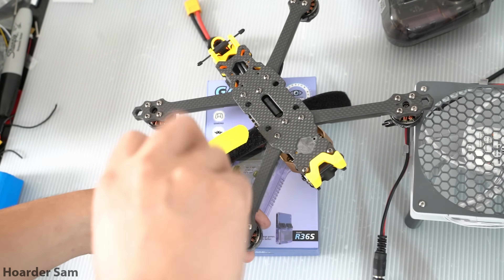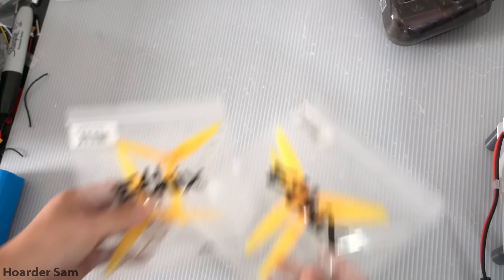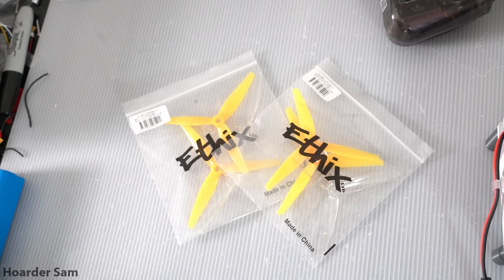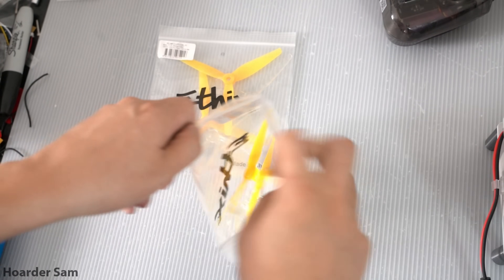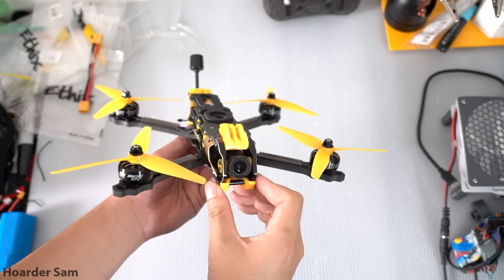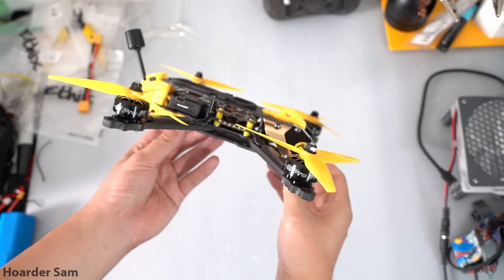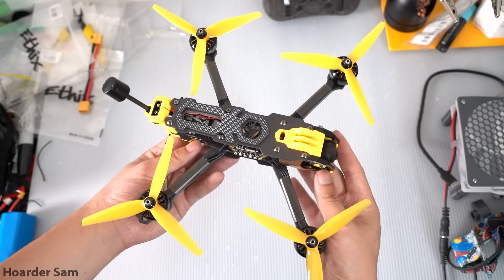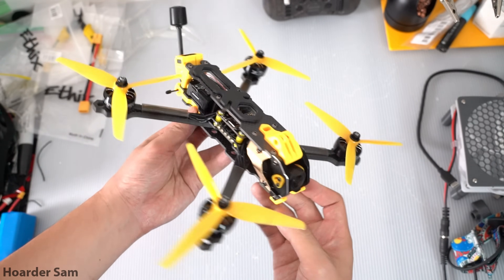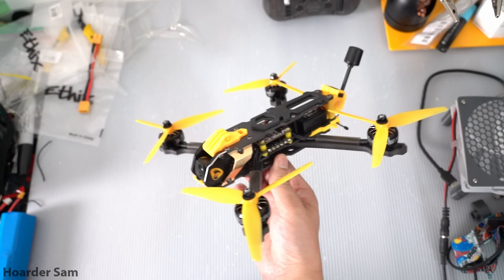For any screw that threads into metal, put a little bit of blue Loctite on it to prevent it from vibrating out. For props I'm using Mango Lossy props since they match the Speedy Bee yellow color perfectly — make sure the props go on the right way. And with that the build is complete! The yellow and black theme came together really nicely. Not only does it look like a bee, it'll sound like an angry swarm of bees once it's in the air, so let's take it out for a flight.